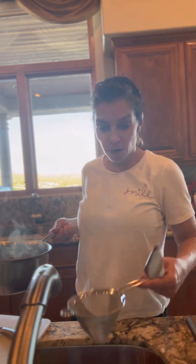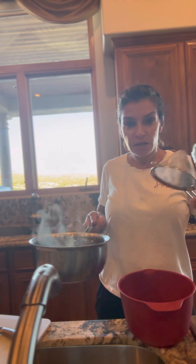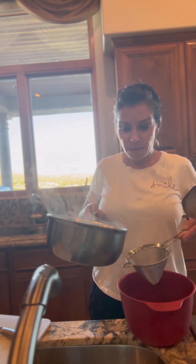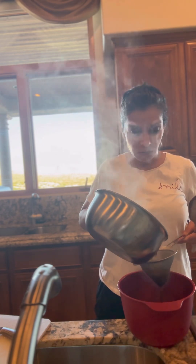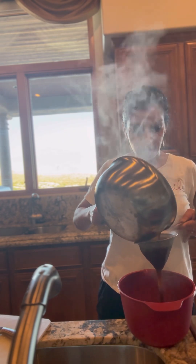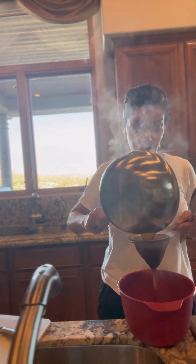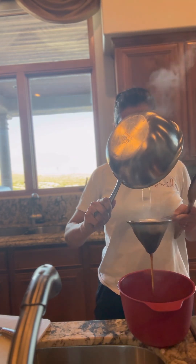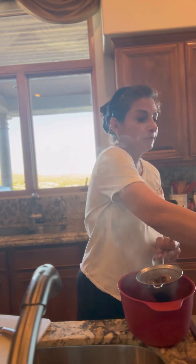Okay, that's done. Now I'm going to strain it. The straining is just going to take out the mushrooms and little herb particles. It just goes right through easily. You probably could just use the whole sauce, especially if it's not clumpy or lumpy. Now that is going to be the base for the rest of it.